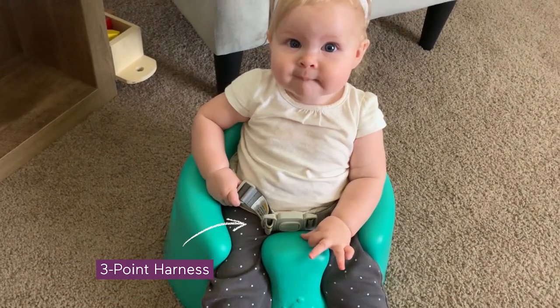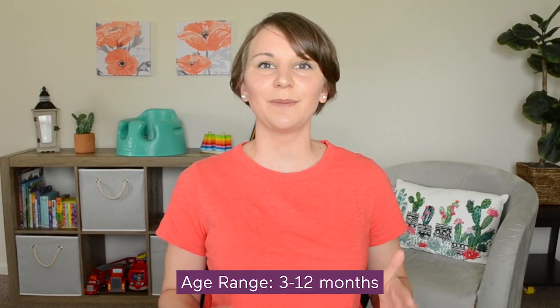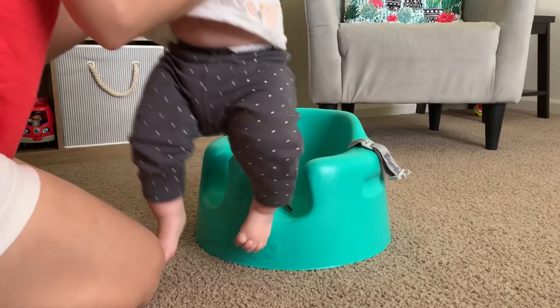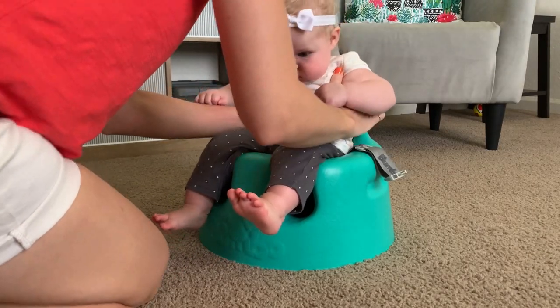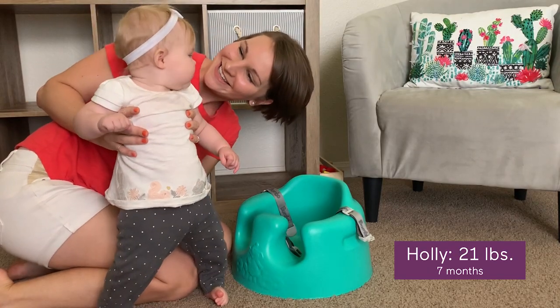The deep seat has elevated leg openings and a high back to give your little one lots of support. It also has a three-point harness to keep your baby extra secure. It can be used from three months old, or whenever your baby has adequate head and neck control, all the way to 12 months old, or when your baby's chunky legs just don't fit anymore.